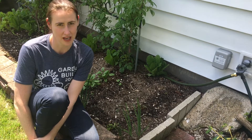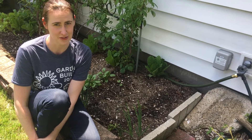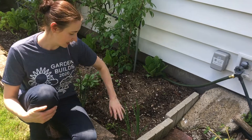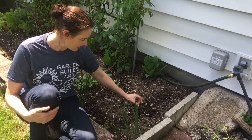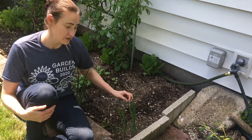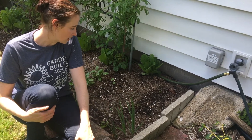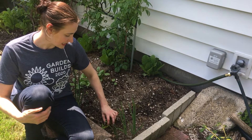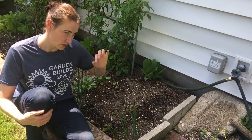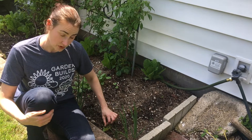Greetings gardeners, it's Amanda coming to you from the Garden Works Project where we support and educate all food growers in their efforts to nourish their families and neighbors in need. Today I want to take a second and show you how I thin out my seedlings. Right now it's towards the end of May, so this is an update to when I planted these Swiss chard seeds in the ground, direct sow, in April.